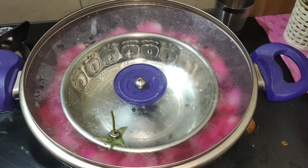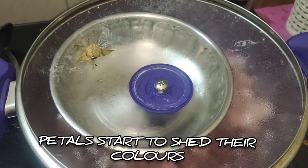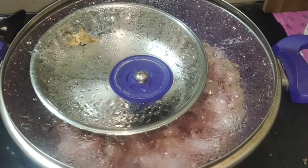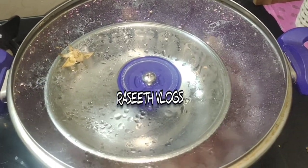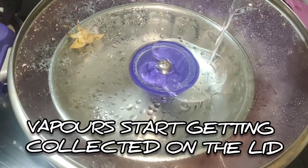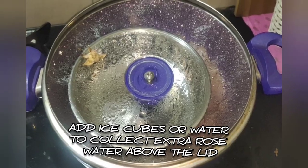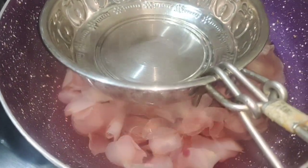Now let's see the petals fade. Let's collect the vapors in the bowl — we will collect a little rose water for 3 to 5 minutes. Now the rose water is collected.